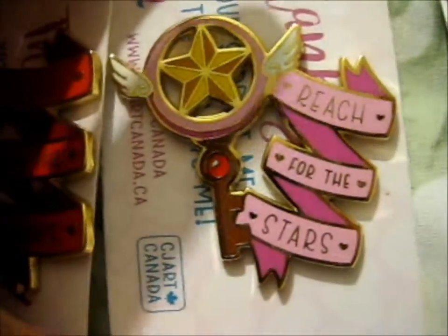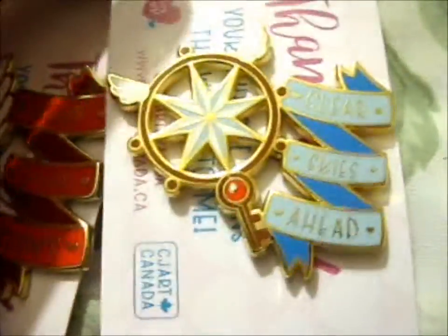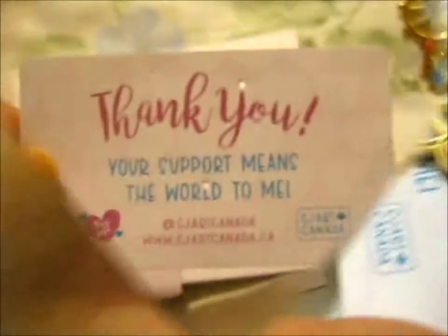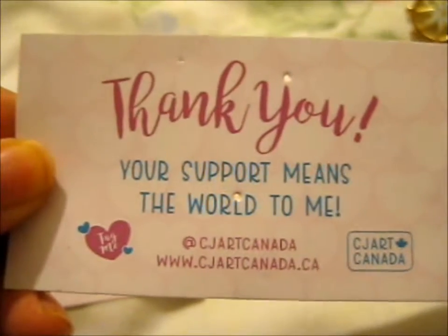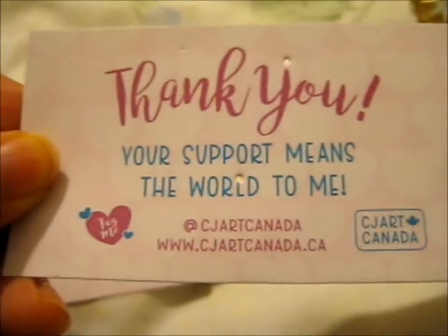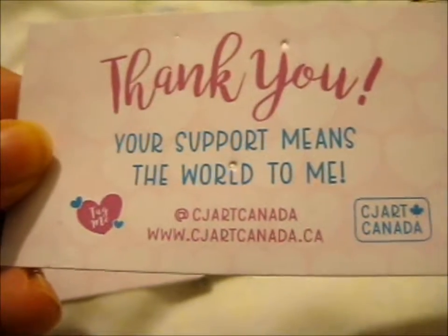So obviously the first key, and the second key, and the third key. It says 'thank you, your support means the world to me' — CJ Art Canada, and cjartcanada.ca.